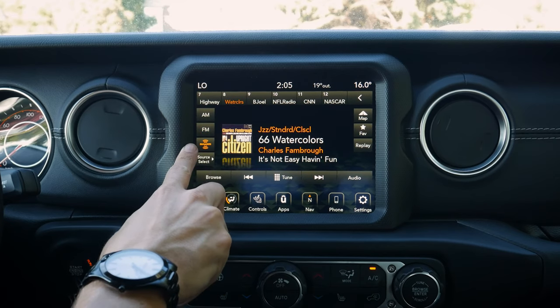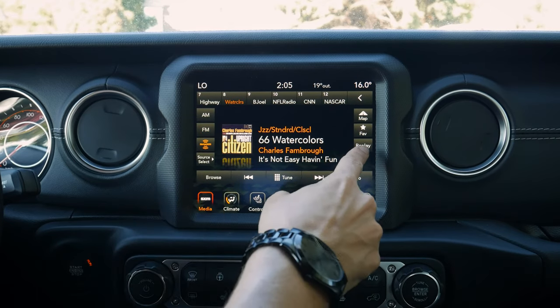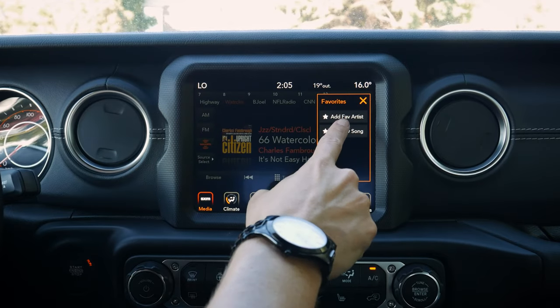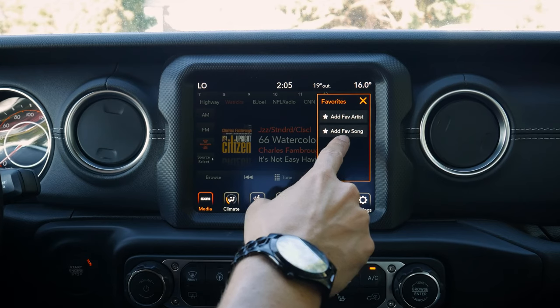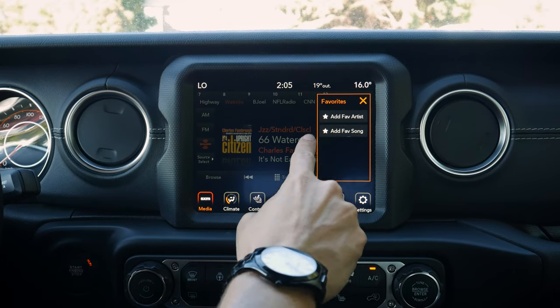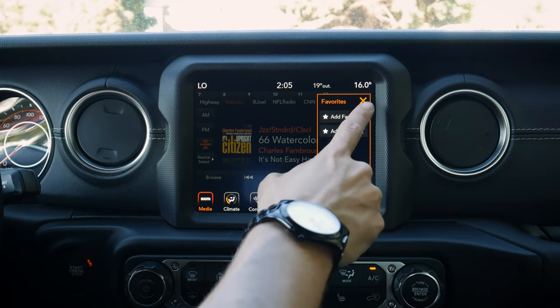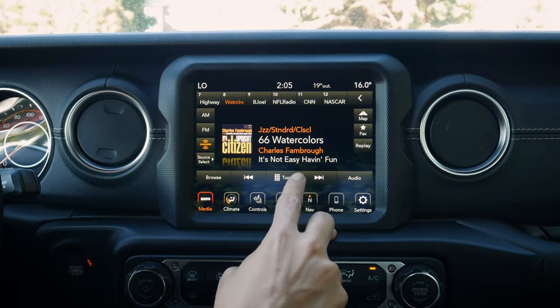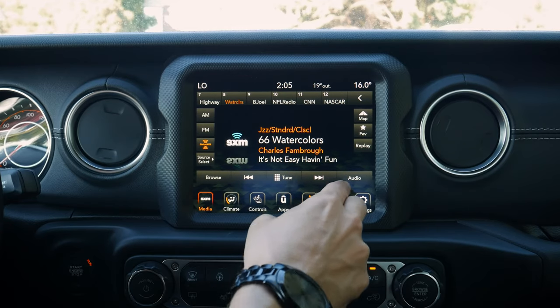When we go into SiriusXM, we've got a few other options. We've got our replay, and our favorites — so if a song comes on that you love, you can add the artist or the song. What that means is when the vehicle recognizes that either the artist or the song is playing, it's going to notify you, which is great. We can also replay the current song.